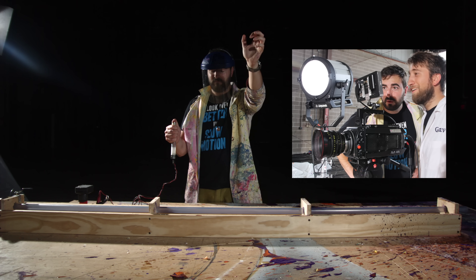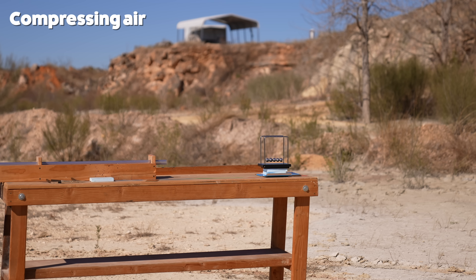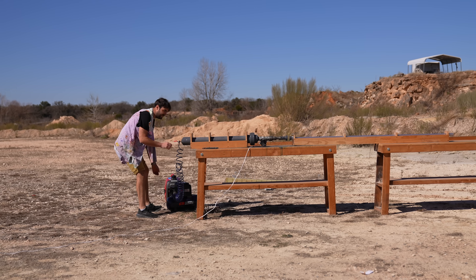We used this cannon before with the Maltesers, which were obviously all different sizes and shapes. They were pretty snug but not perfect, and they were good because they were light. This ball bearing is just really hard but also quite heavy, so it needs quite a lot of barrel to get going. Filling the tank.